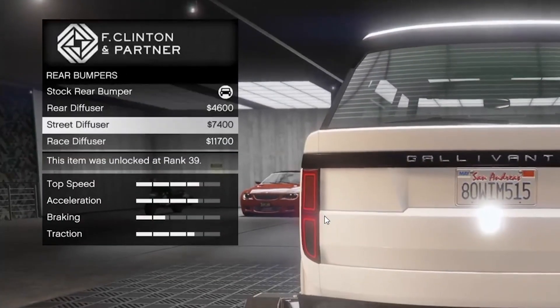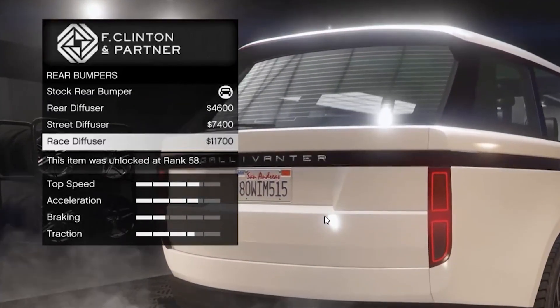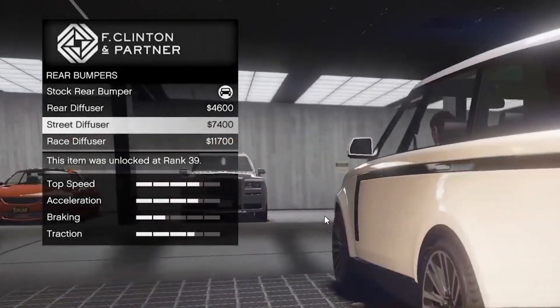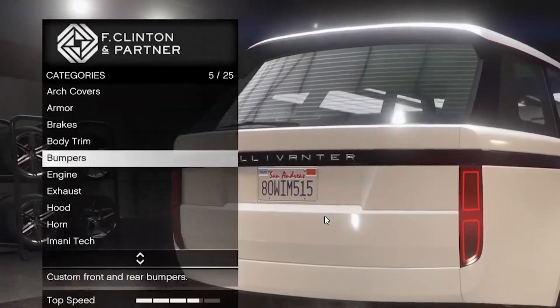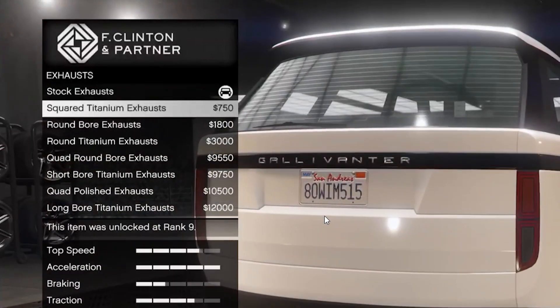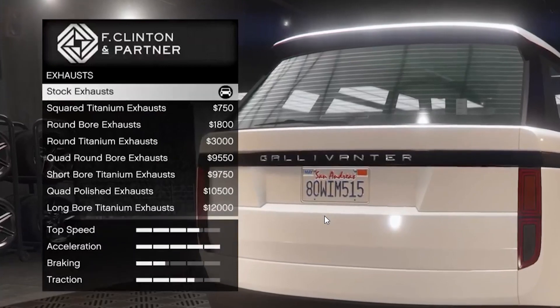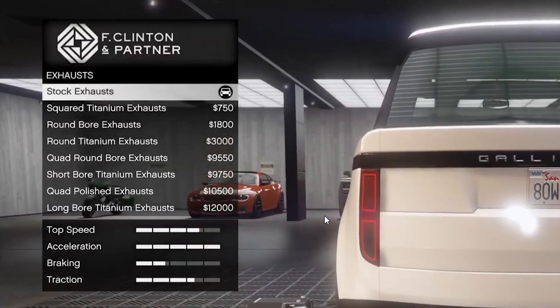Rear bumpers, rear diffuser — no, we're not going with any diffuser. I mean, this one is nice, but it just doesn't look nice on the Range Rover. Engine — maxed that out. Exhaust — squared. Look at these — the one that I like has to be stock.